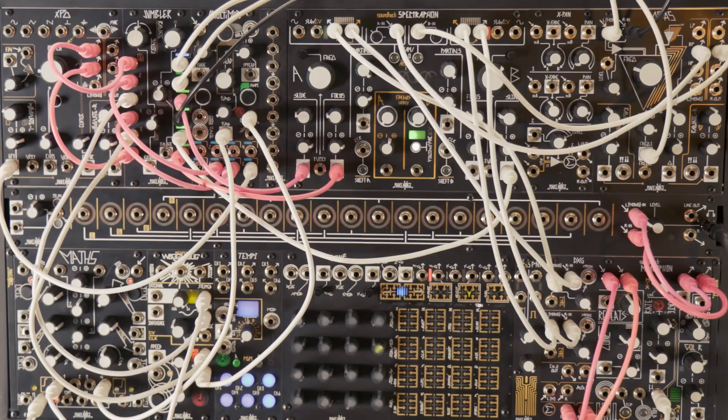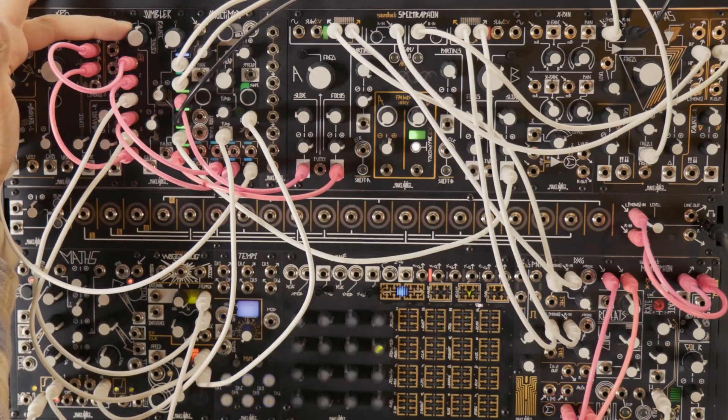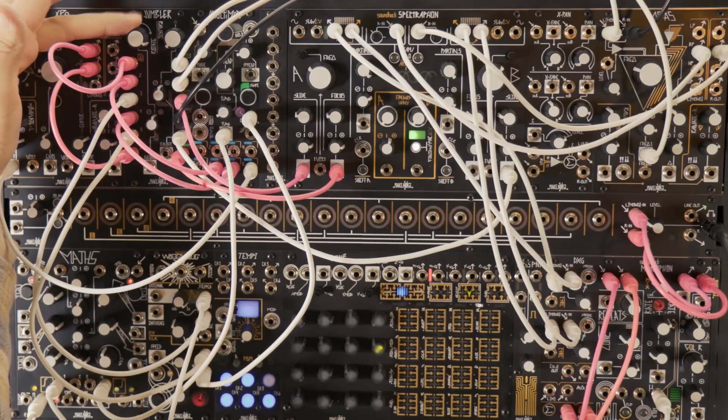Jumbler patches can get complex. Here's a patch where we jumble all the conditions for the sounds that feed spectral amplitude modulation in both sides of the spectrum.